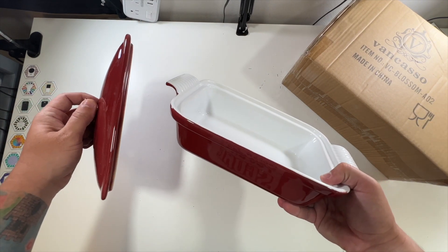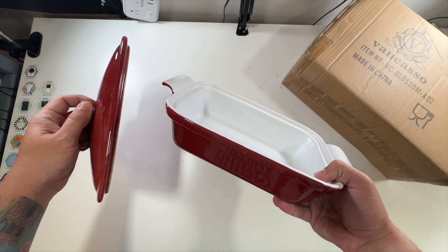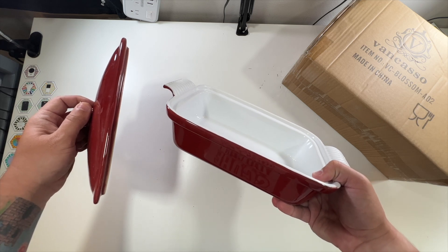Thanks again to my friends at Vancaso who were nice enough to send me this casserole dish. Thank you all for watching — we'll see you in the next one. Deuces.